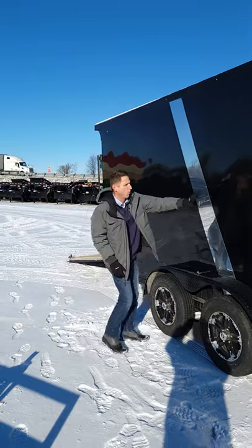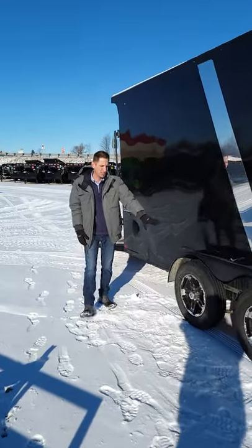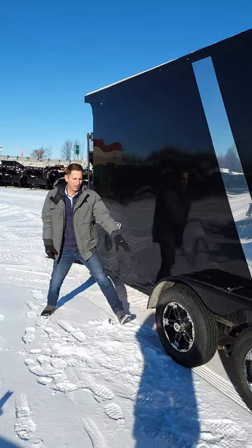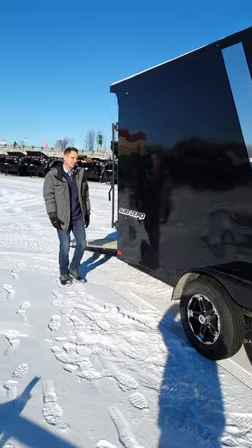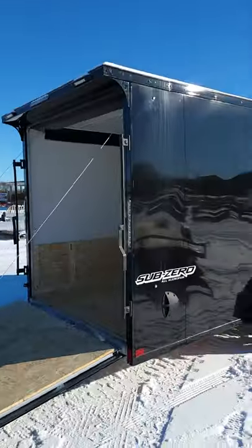We could do this several different ways — we could go two tones, say white front and black rear, all black, no stripe. This one also has the aluminum wheel upgrade. And this is what we call our blackout collection. This will have the blacked out fenders, the black stone guard in the front. Right around the back — it's all LED lights too. We'll also have LED loading lights in the back.